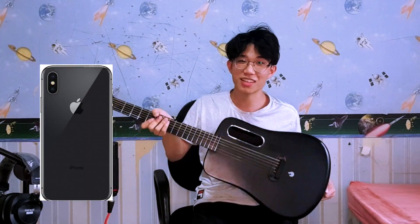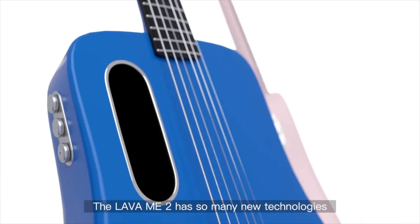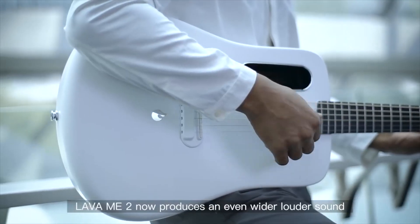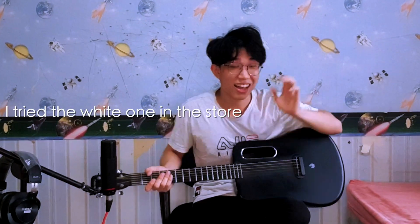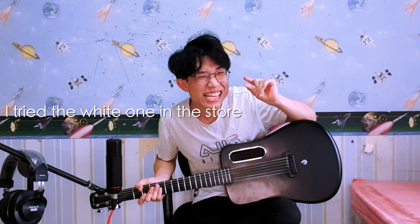It actually does look like an iPhone 11. It comes in multiple colors, but I chose black because that's how carbon fiber should look, and black blends well with many other colors. I didn't choose white because whites get dirty easily — I actually tried the white one and accidentally made it dirty a little bit, so that's a secret between you and me.